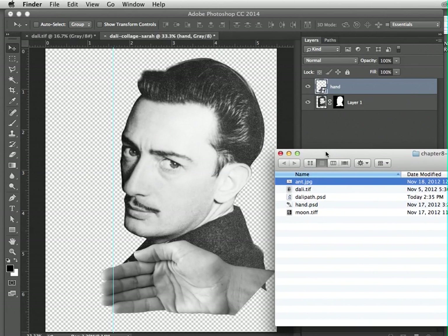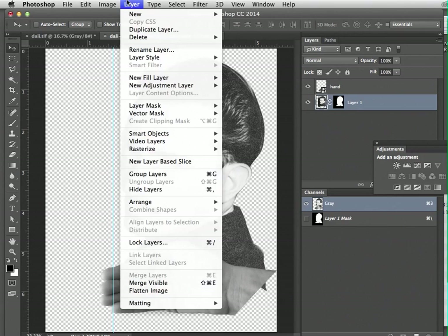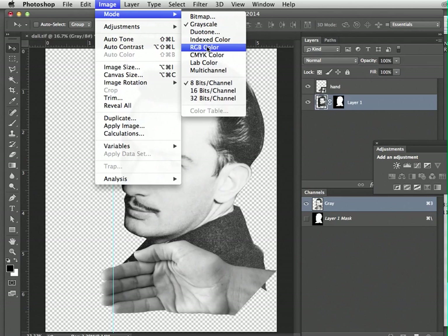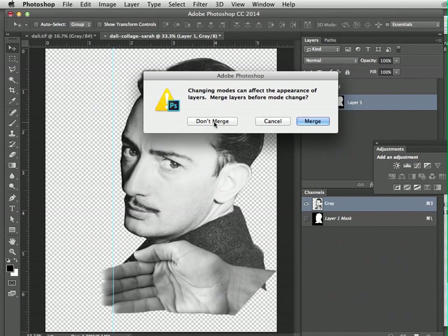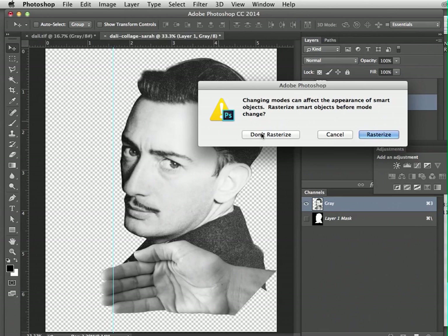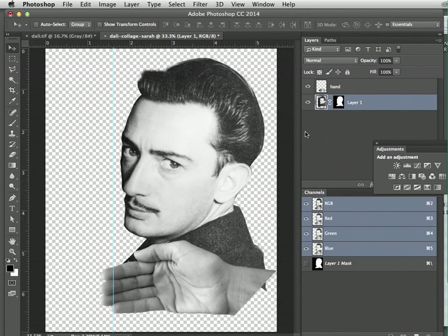We're working on the Dolly collage and before we bring in the next element, let's change some of the colors. We're going to change the color mode from black and white to RGB color. A dialog box will come up — select 'don't merge' for the layers, and when asked about rasterizing smart objects before the mode change, go ahead and confirm.